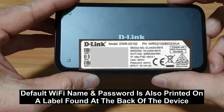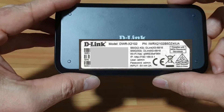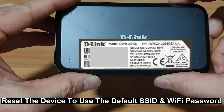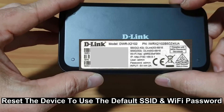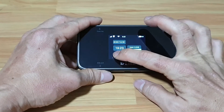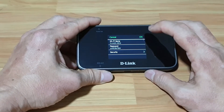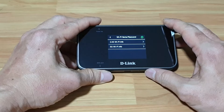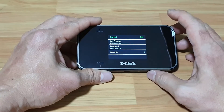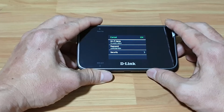If you ever forget the SSID or password, do a reset and you can use back this default SSID and password. Similarly, the Wi-Fi name and password for the 5GHz is as shown.